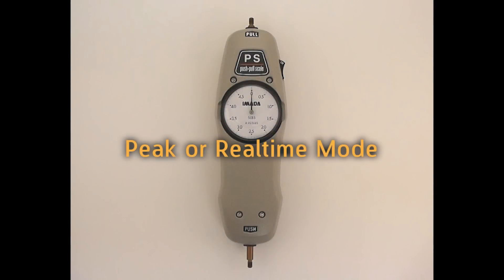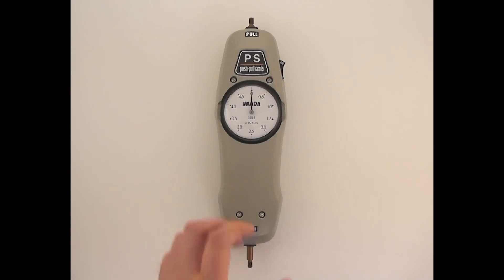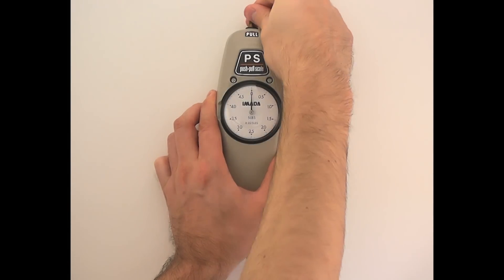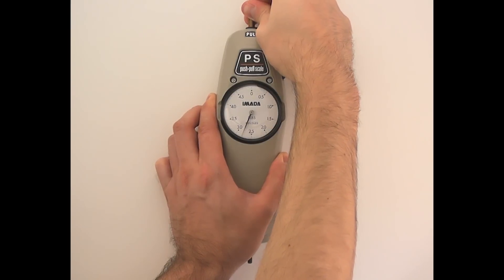To measure with peak mode, turn the peak switch to the on position. In this mode, the gauge will retain the highest reading taken. This will not change until a higher value is measured.